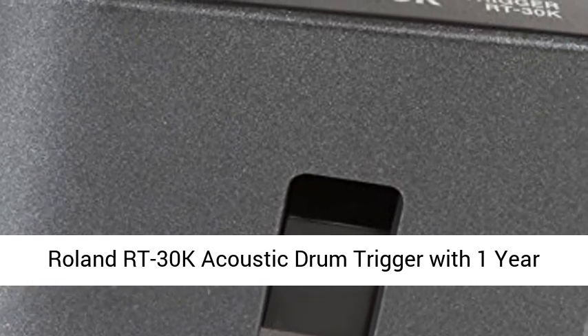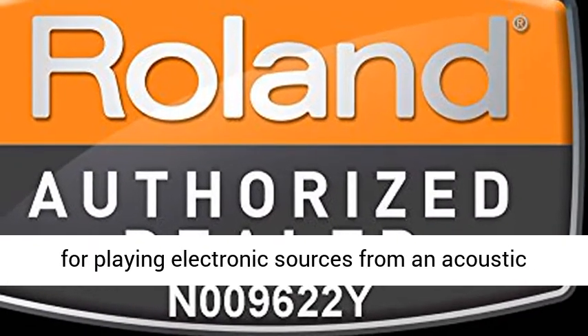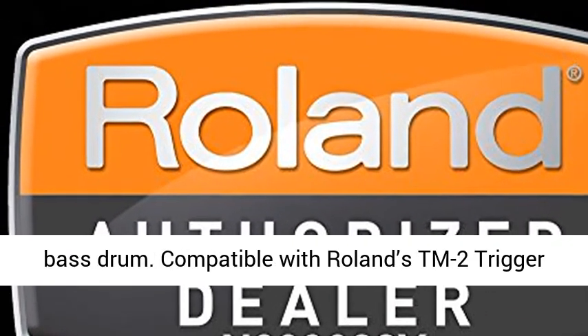Roland RT-30K Acoustic Drum Trigger with 1-year free extended warranty. An advanced trigger device for playing electronic sources from an acoustic bass drum.